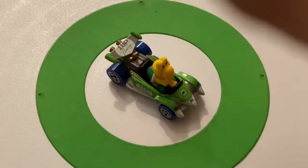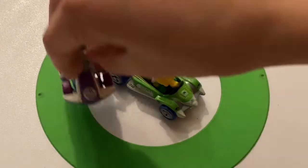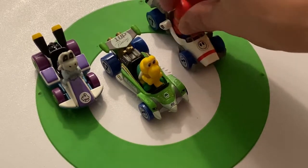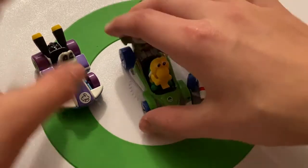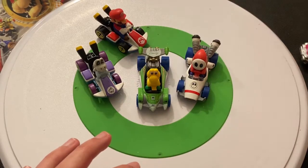So my top three: Koopa Troopa has to be my favorite, second is Dry Bones, and third — the B-Dasher was kind of cool for Shy Guy. So I guess let's go with those as my top three. But all of them are definitely very, very cool. And I definitely hope they release more of these — there's so many they could do.